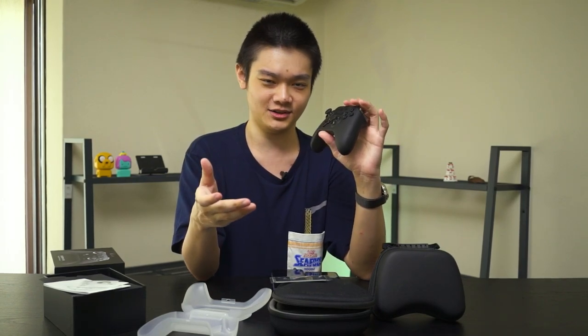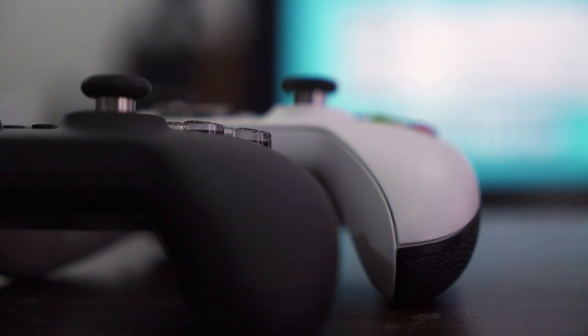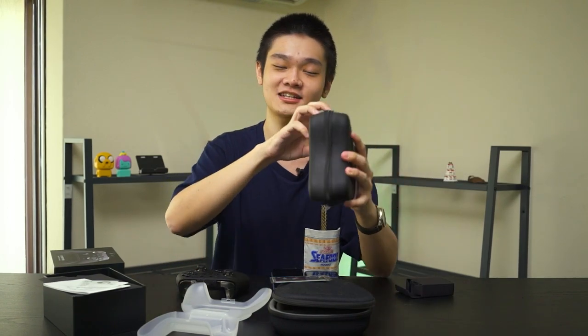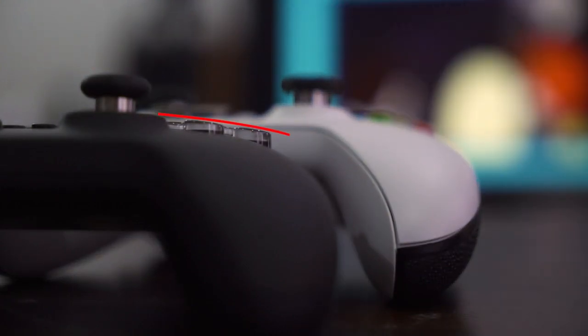As for the buttons, GulliKit did a pretty good job — there's improvement compared to version 1. Buttons are now a tad bit softer and they're using Alps micro switches. One funny thing I noticed is that the far right button is flat compared to the curvature of the body itself. Compare that to the Xbox One S controller here, where the far right button is curved alongside the body.